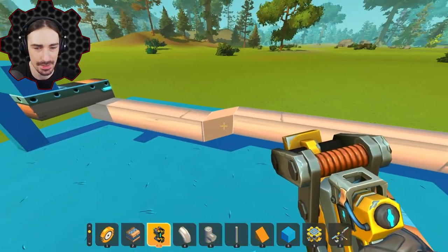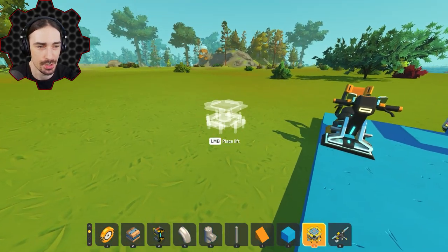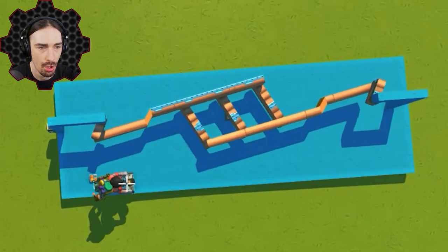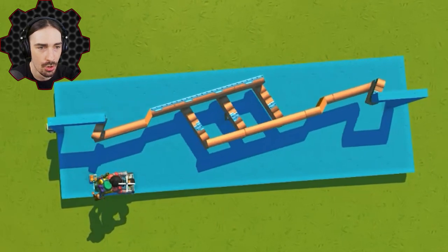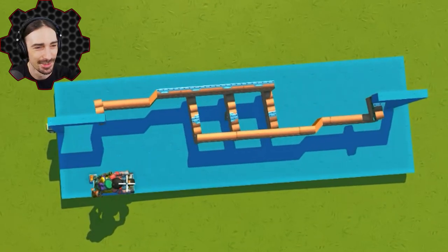My next solution is to put angle blocks in here. I don't think this is going to solve the problem, but I want to see what impact it has. So I turn left... wait a minute — what?! That was it! No way, it solved the problem! That was literally all I had to do!